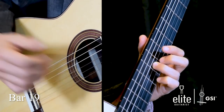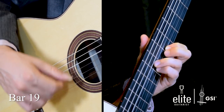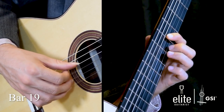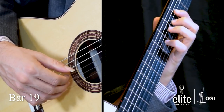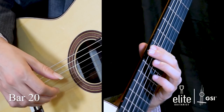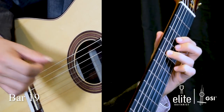In bar nineteen, use the open D to buy time and change positions — third finger an octave higher on the seventh fret of the G string, which is your D. Then a pull-off with your fourth to first finger between F sharp and E on the seventh and fifth fret of the B string, followed by a low D with F sharp, D, shift, C sharp pull-off to B, shift down with your first finger by two frets, A pull-off to open G, F sharp, E, D pull-off to C sharp, B, open A, and then we land on bar twenty. On beat two of bar nineteen, I like to rest my thumb on the fourth string to prepare for that F sharp.